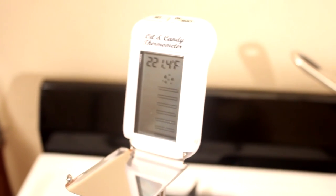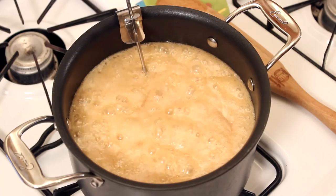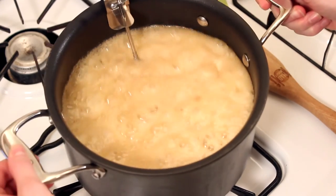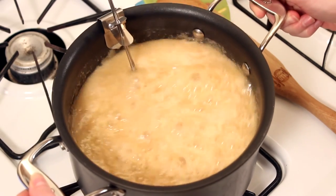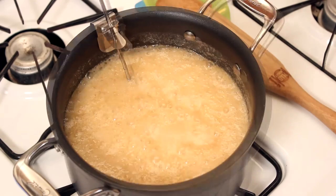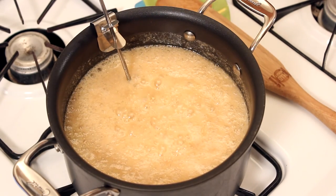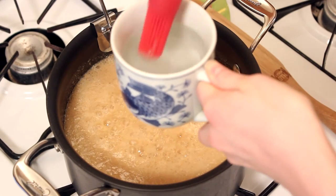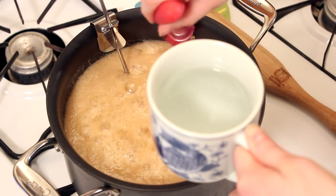By the way, Stephanie gave me this awesome piece of hardware. At this point, stirring will only cause crystals to form in the candy. Instead, just swirl the pot to avoid scorching. You may notice some sugar residue forming along the sides of the pot — this can cause crystals to form in your candy. To get rid of these, simply dip a pastry brush in warm water and brush down the sides of your pot.